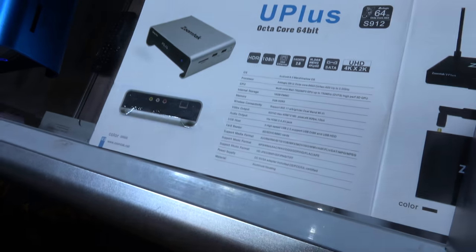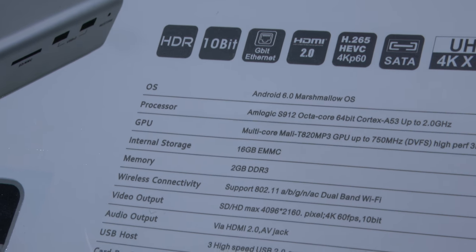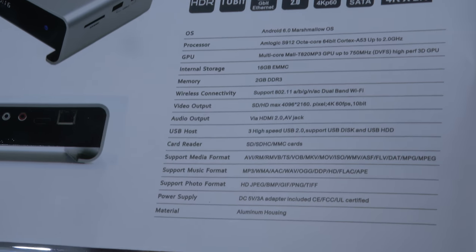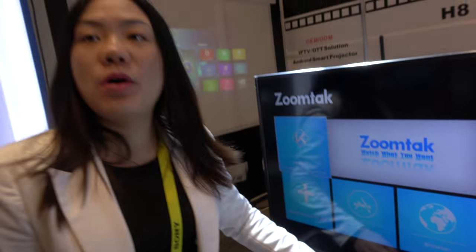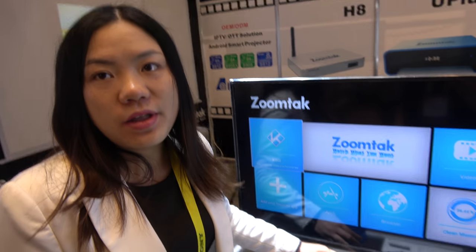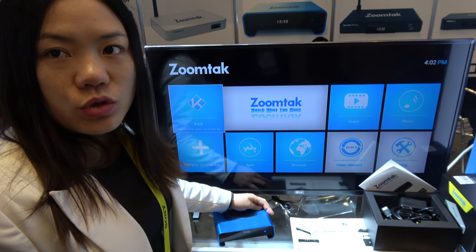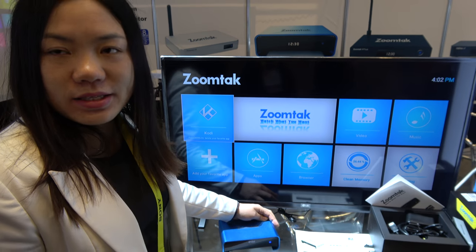The CPU is the Amlogic S912. It is powered by 2GB RAM and 16GB storage. Also, this box supports Gigabit Ethernet and is dual-band AC Wi-Fi, supporting both 2.4GHz and 5.8GHz.